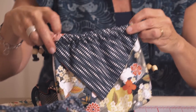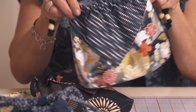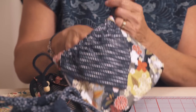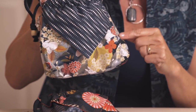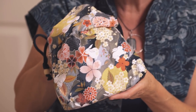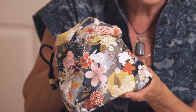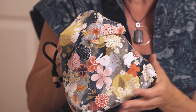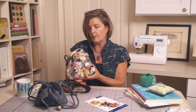Now I'm going to show you another really fun print called Moon Rabbit, from Paintbrush Studios. On this version you can see that the flap is a contrasting fabric — one of the prints from the line. It is just darling, and if you know the story of Moon Rabbit, this is reminiscent of and inspired by that story.